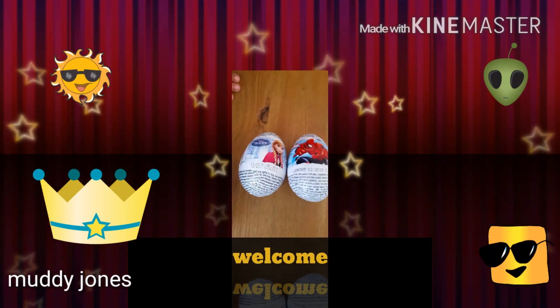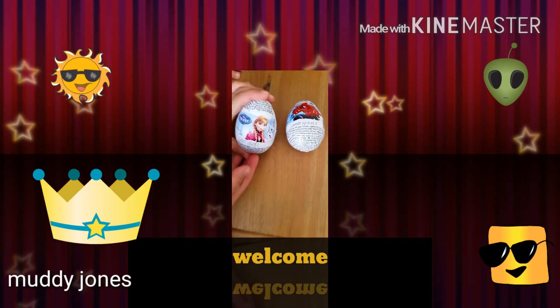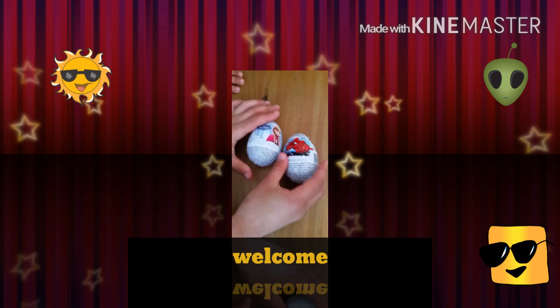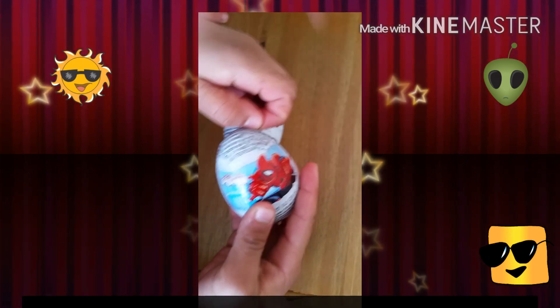Hey guys, it's Muddy Jones here. Today we're going to review the Frozen Kinder Egg and the Spider-Man Kinder Egg. First we're going to start with the Spider-Man.